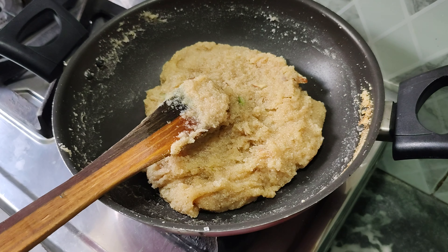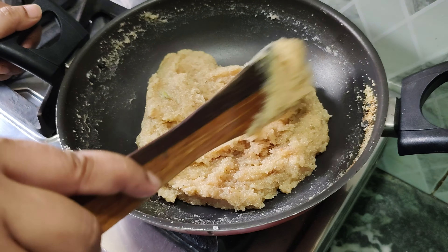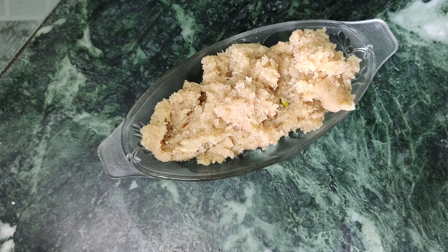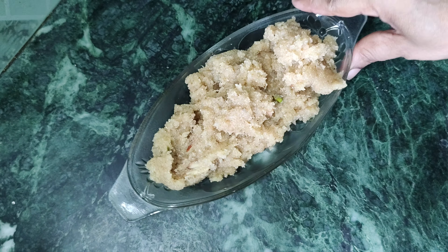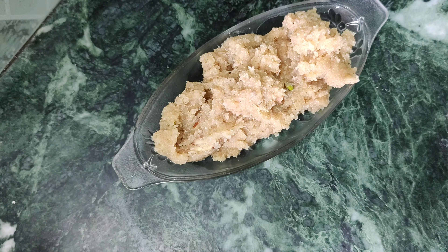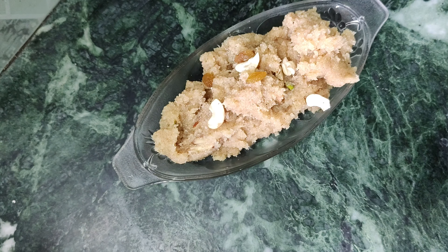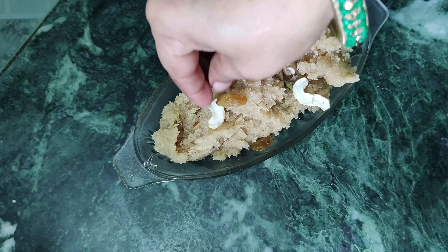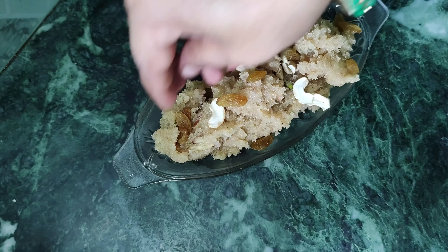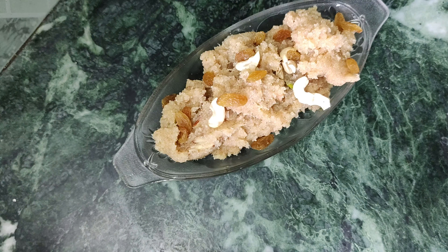We have to transfer the halwa to a serving plate. We will add some dry fruits on top as a garnish. You can add any dry fruits you like. We are ready to serve.